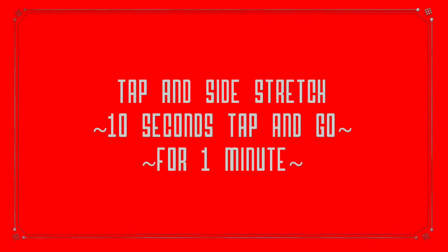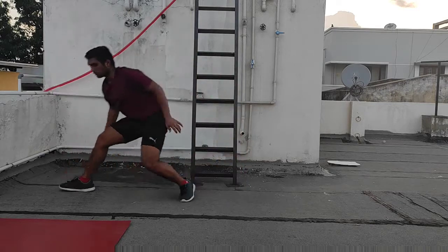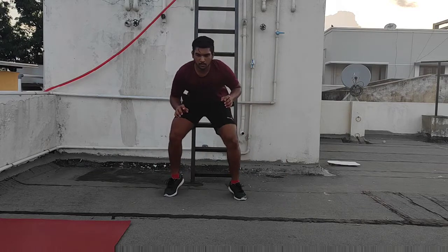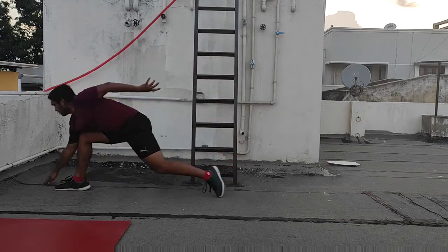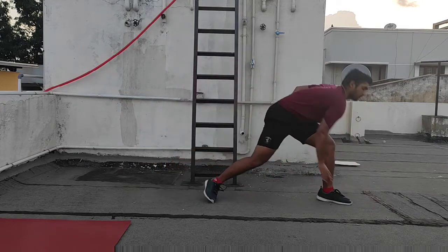The last workout is tap and side stretch. This training is very useful for your thigh muscles and your mental coordination. Follow the same tapping method and at the end of the third second reach one of your sides by stretching like this.